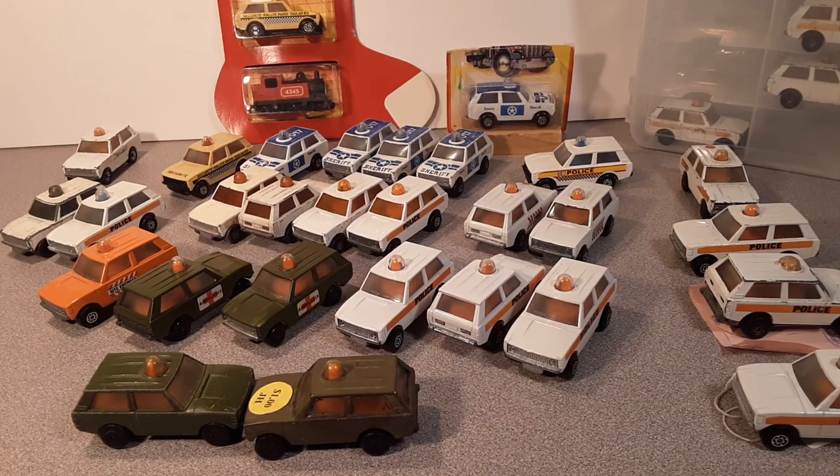G'day, g'day, and welcome to Roverland. This is your friend Danu. How the hunk are you today? Well, we've got a show for you today — it's gonna be a long one, so grab a soft drink or some kind of cold beverage, sit back and relax.